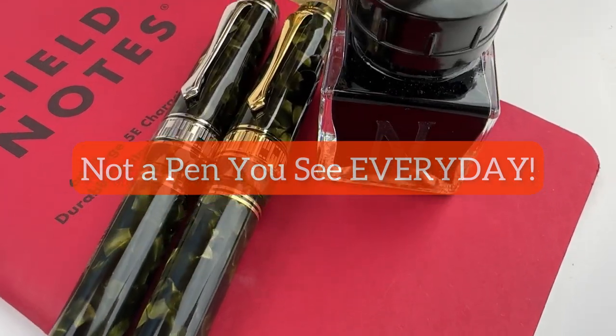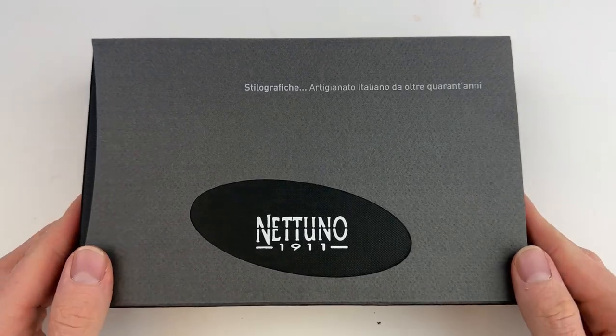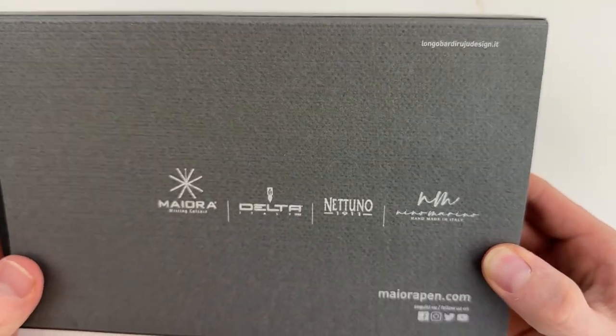In spite of its name, this is not a pen that you'll see every day. This is the Nittuno Superba Everyday Fountain Pen. Let's do a fountain pen unboxing.